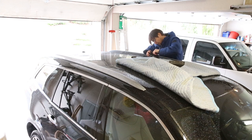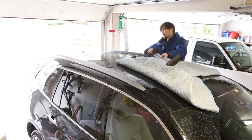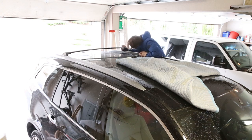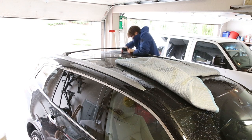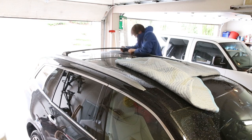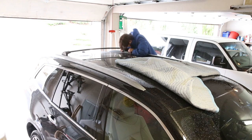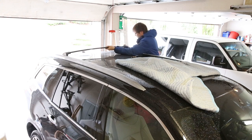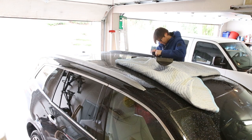I already ran into the first problem with aftermarket parts — this part right here doesn't seem to fit. I adjusted the end to go in as far as it can, but it's still not fitting. It's almost there, but it seems like it's about one-eighth of an inch too long and it won't fit. So I'll do a little more adjusting and see if I can maybe get it in there.